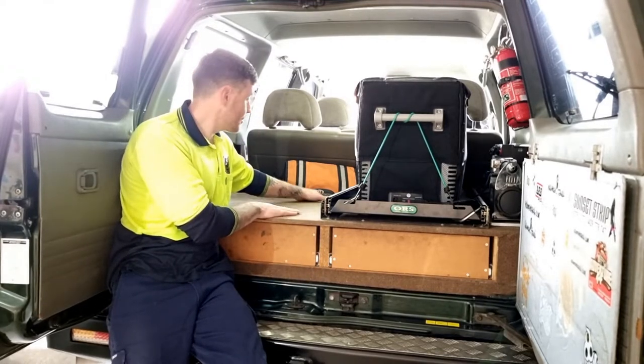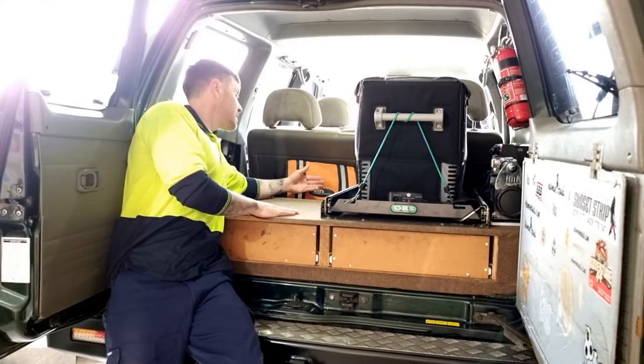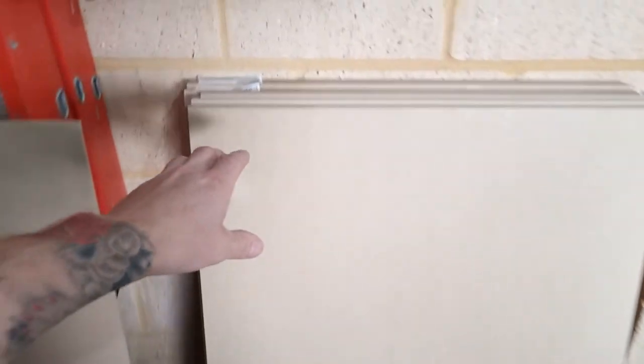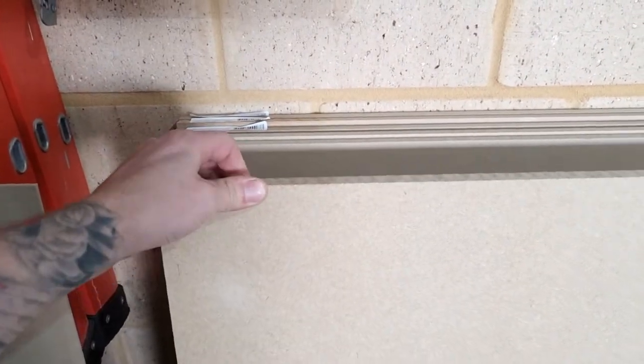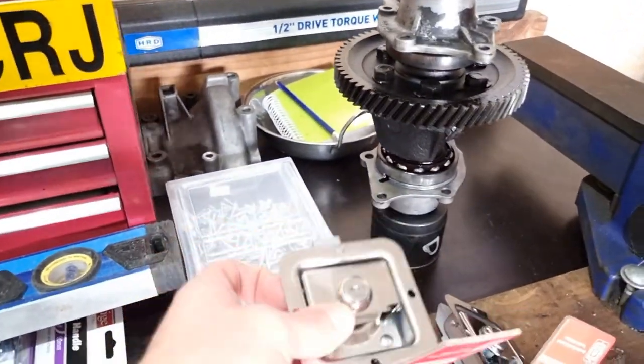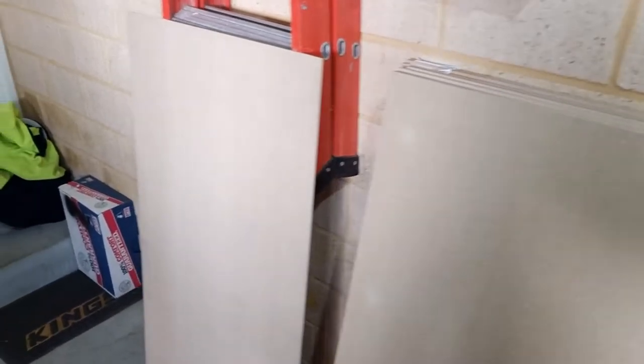These aren't full depth drawers. They stop probably at 500mm back and then stop with a bit of a recess at the back. These sheets are $17 each. A lot cheaper than plywood and a lot better finish, and it's 16mm as opposed to the 9mm or 12mm in the plywood. Drawer runners — I'll explain about why I went with them over the Teflon, and they've got some catches here. All of this cost me $170.